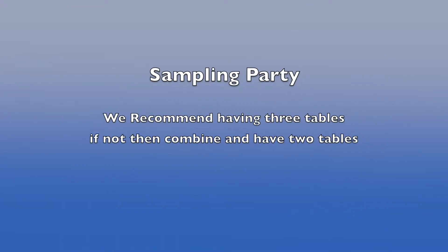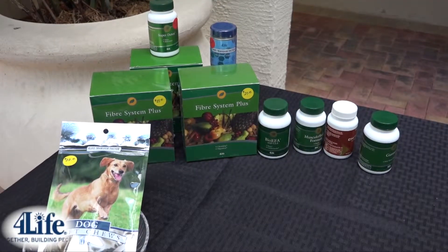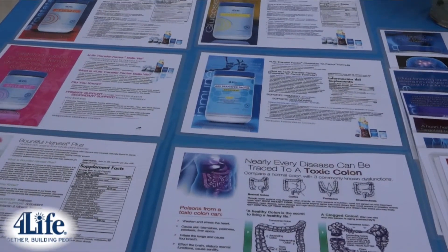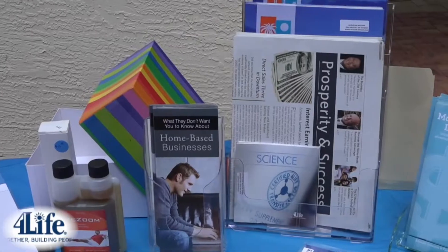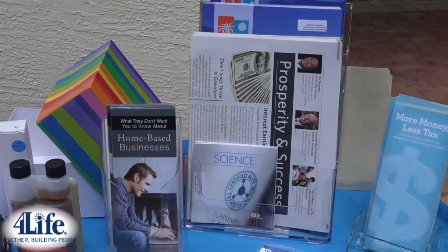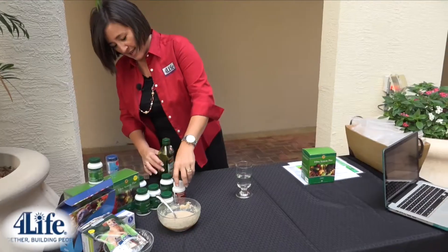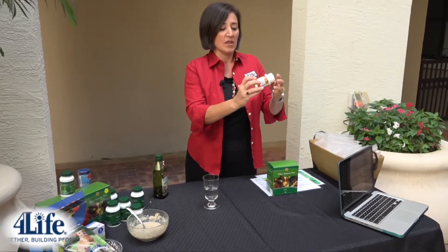You will need to have three tables. If you can't have three tables, then combine and only do two. One table will be for all the products that we're going to sample and expose to people. The other table will be for all the tools — all the information on each product, the brochures, the CDs. Also remember to have business information at the information table as well.